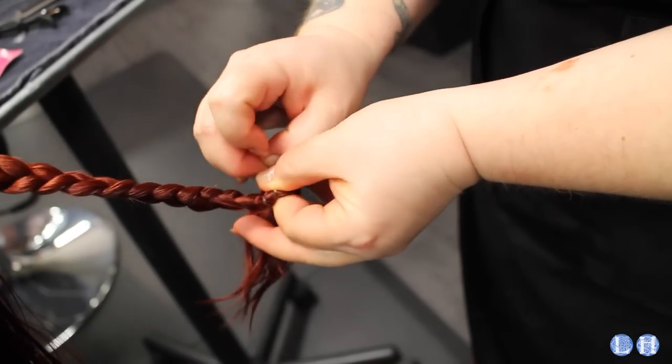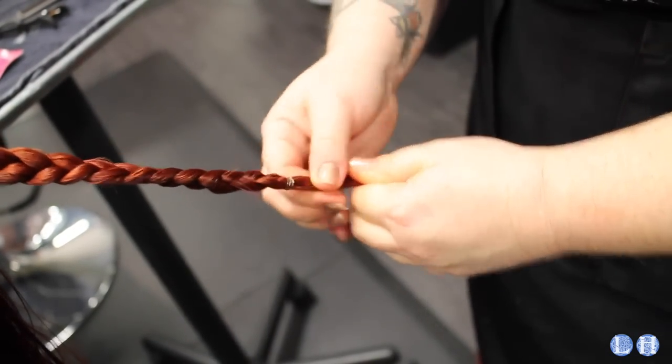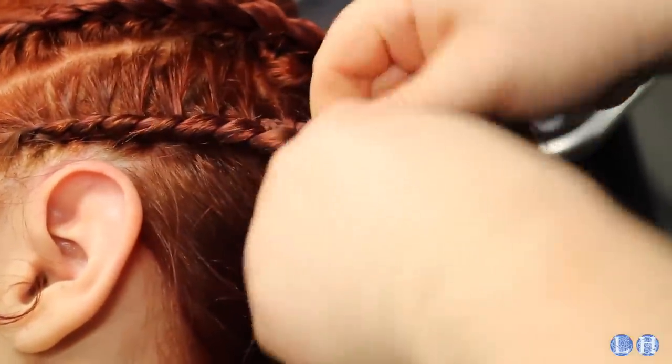Finish them off with tiny rubber bands that you can get at the pharmacy. Then you just do the same thing for the second row.